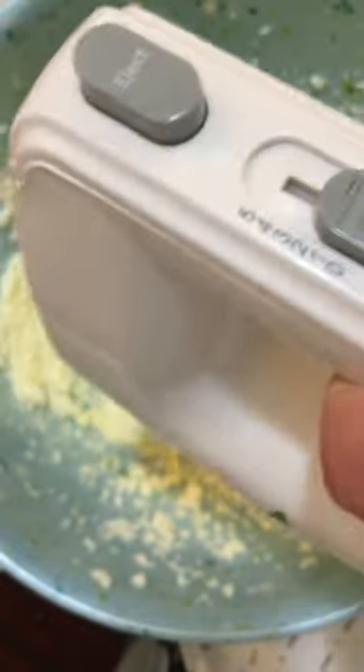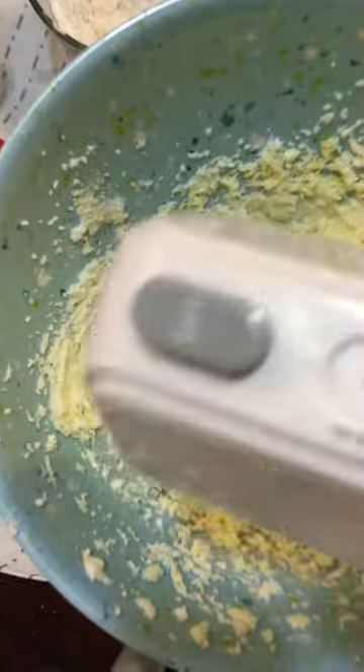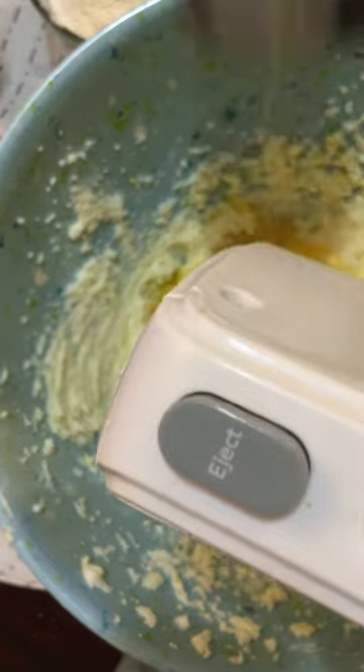You're gonna put half of your egg in, mix it up, and then the other half of your egg in.